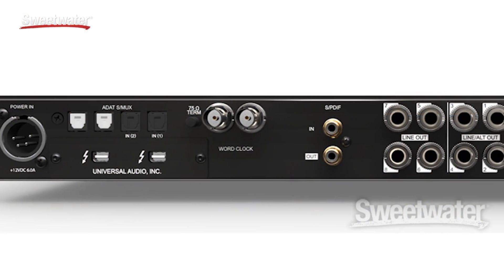All black Apollos are now Thunderbolt exclusive, which means that we've kept the older silver Apollo Quad Firewire for existing PC customers or legacy Macintosh customers.